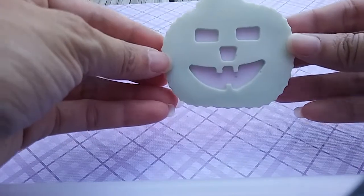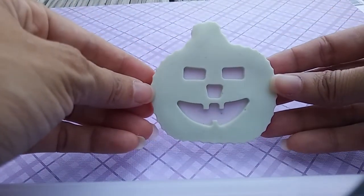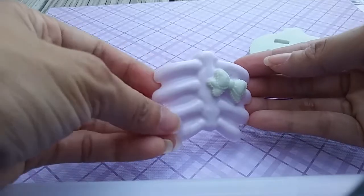So all of these are pastel-themed and they're all coming up for Halloween. Here is a mint and purple pumpkin. Here is a mint and soft purple rib cage.